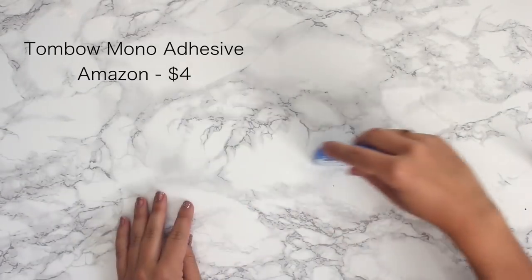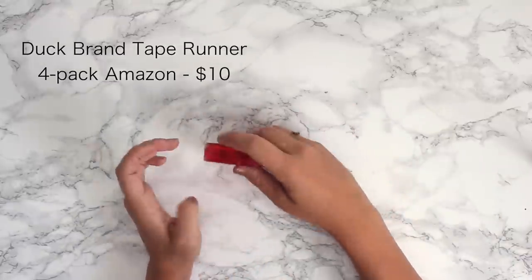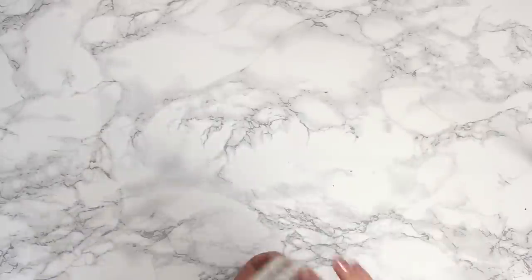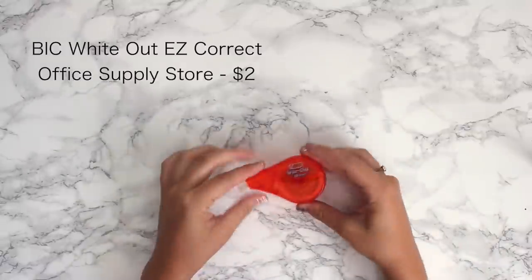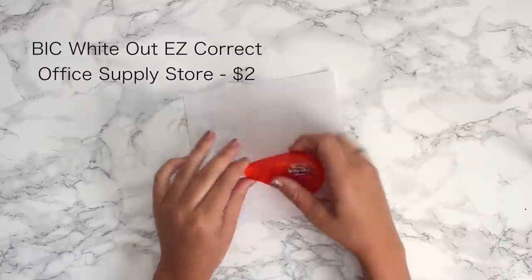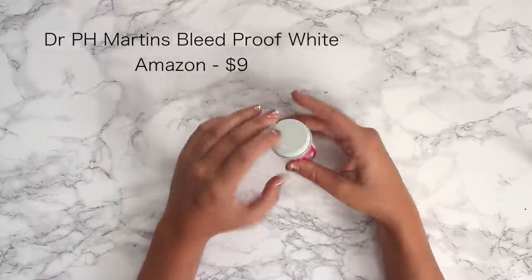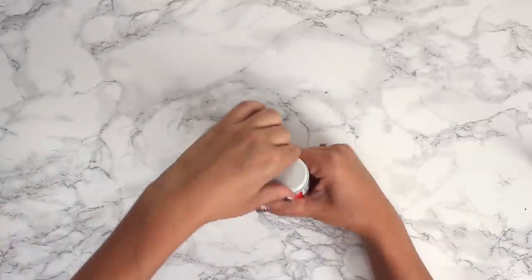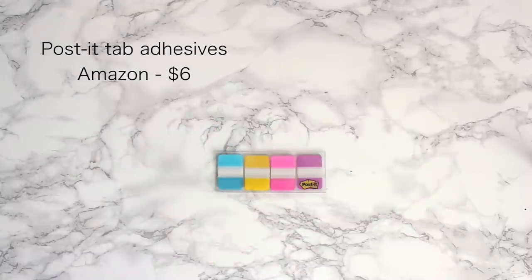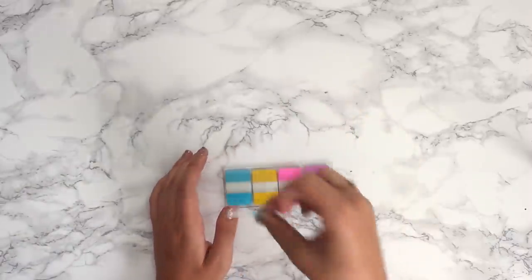Instead of glue I use the Tombow tape runner and also the Duck brand tape runner — these are perfect for pasting pictures in my journal. Sometimes I also use clear tape. If I make a mistake I use the White Out easy correct tape runner or Dr. PH Martin's Bleed Proof White, which is also great for calligraphy and adding white to paintings — it's the whitest white you can get. For tabs I use Post-it tabs, which are easily movable and perfect for marking each month.